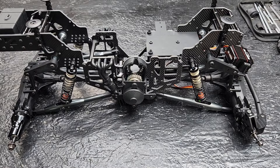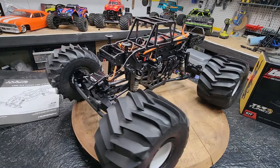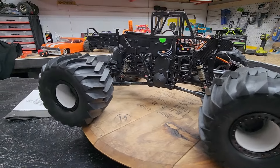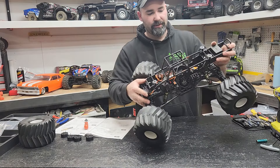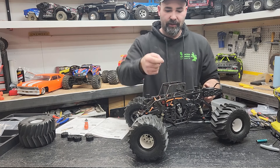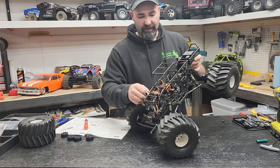Now we're going to finish assembling this and then show you the completed truck. The cage is on — very simple, just follow the directions. If you don't follow the directions you'll end up going backwards; I put the battery tray in first and then couldn't get to the screws in the back. So follow the instructions — they lay it out really nicely. I just got ahead of myself, had to go back and take it out. After that, it's all super simple.